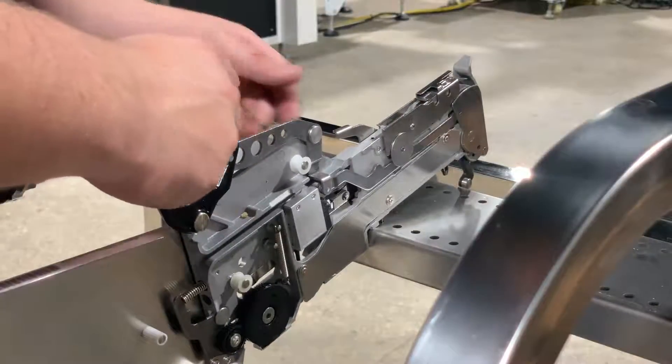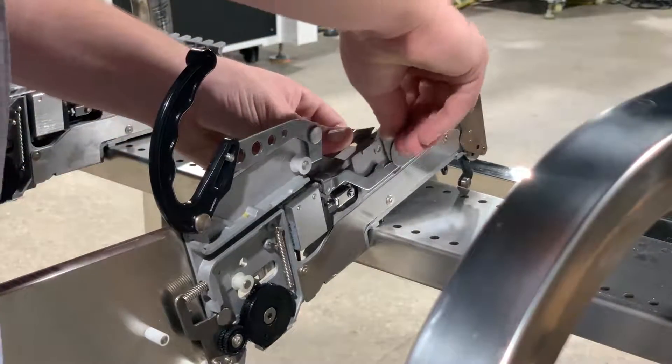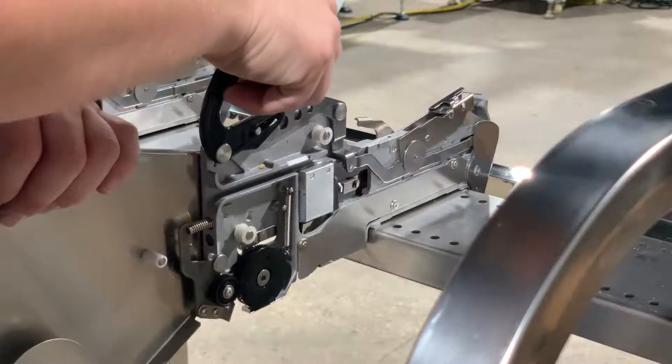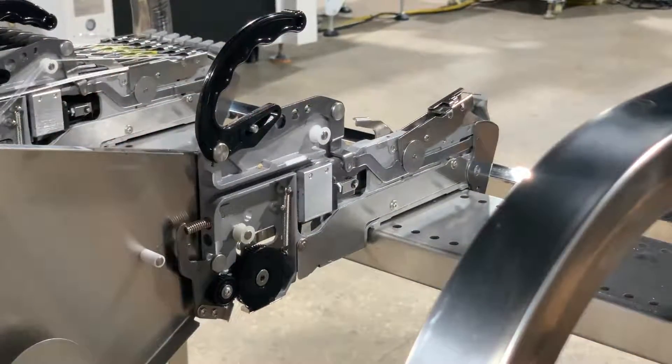As usual, we'll unlock our feeder from the rack, we'll lift our component guide here, and we'll lock our feeder in as much as we can.